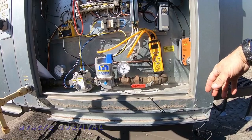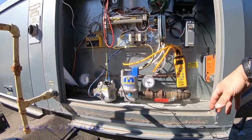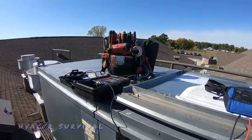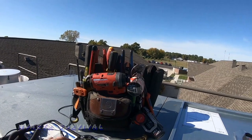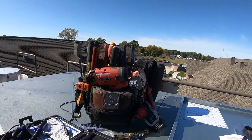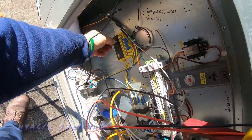Filters are back in, down to a 0.20 differential. Flame is on. Shooting for a 55-degree discharge, which we're holding at about 59. Outdoor temperature is 54, so it is actually running. Let's go ahead and take it up to 65 and see if it can do that.